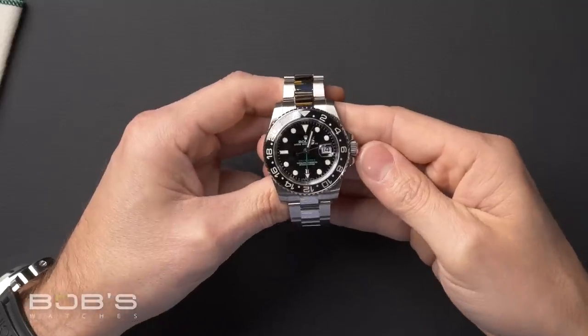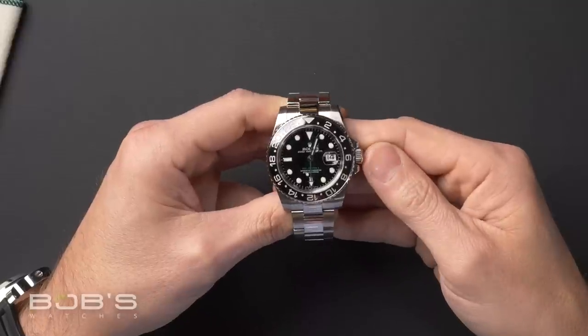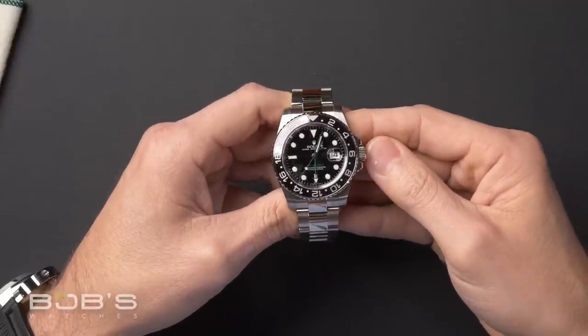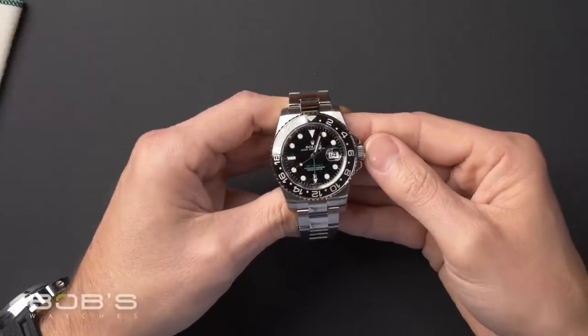I really like this style. Personally I'm a fan of green, and I really like the subtle green text on the bottom of the dial and also the green on the GMT hand. It's a great little touch of color without being really loud or bright. This version also has the upgraded maxi dial, which has bigger lume plots filled with Super-LumiNova — they look really great in the dark and shine really bright.